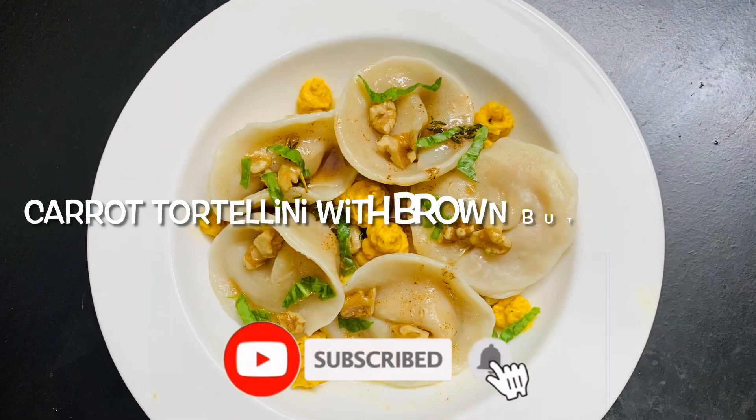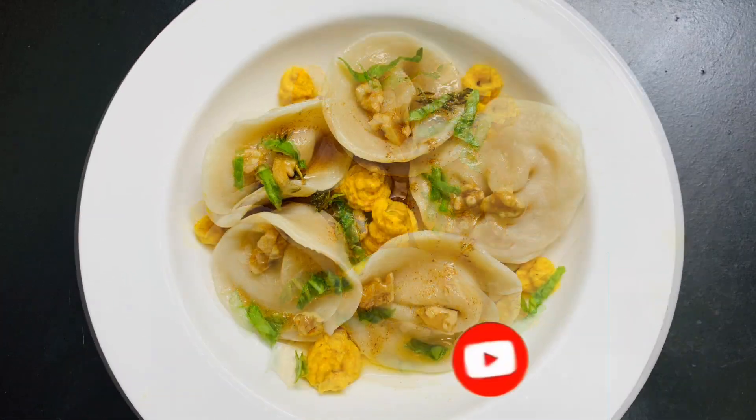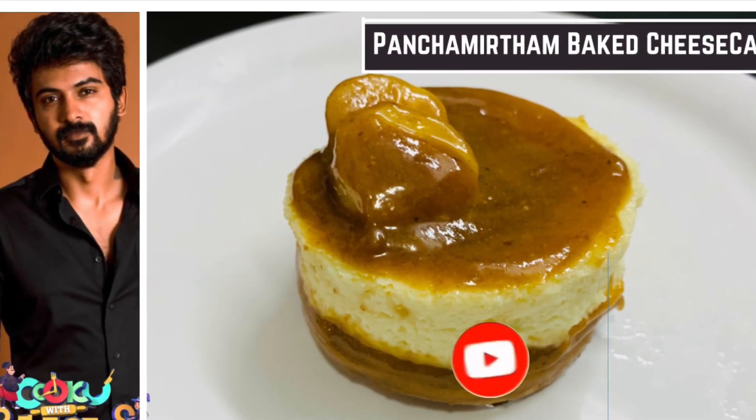Hi friends, welcome back to my channel. Today, we are going to talk about the recipe of carrot tortellini with brown butter sauce. This is Chef of the Week. We will share the recipe of panchamirtham baked cheesecake in the description.